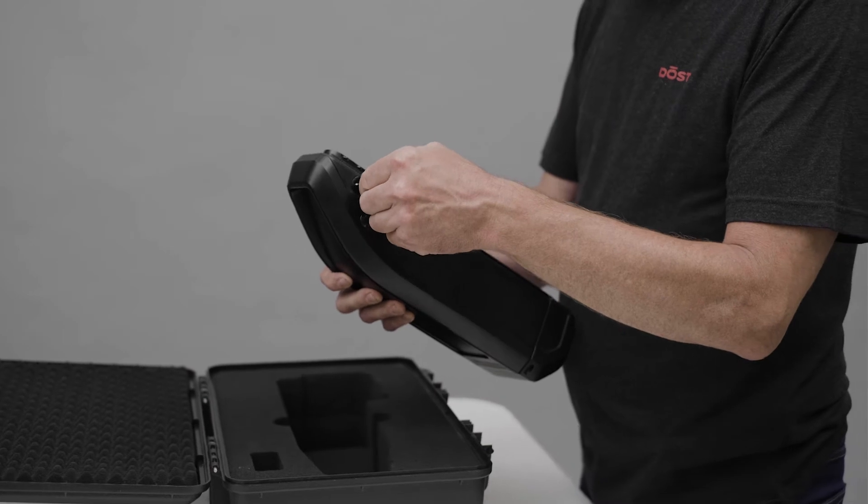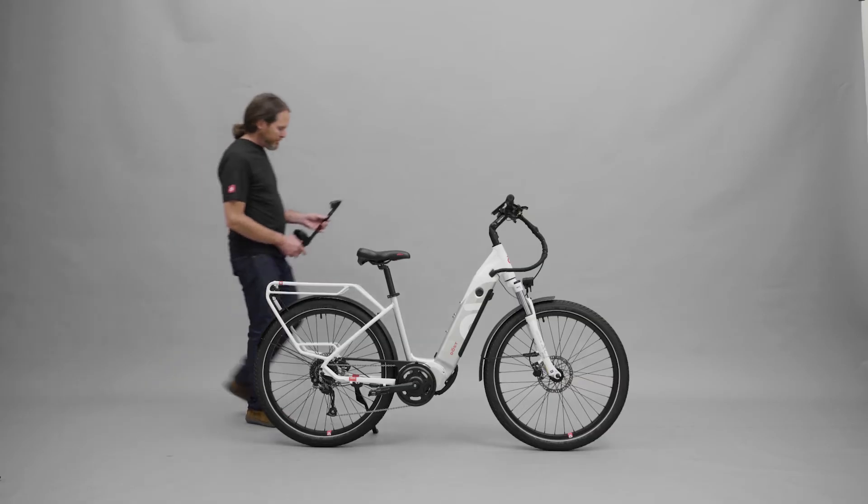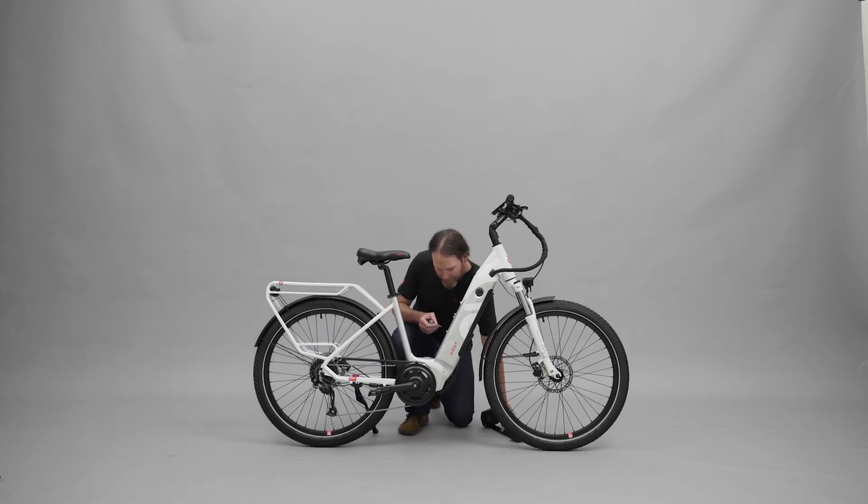Dislodge the battery from the case using the key. Go to your bike and remove all four screws on the frame.